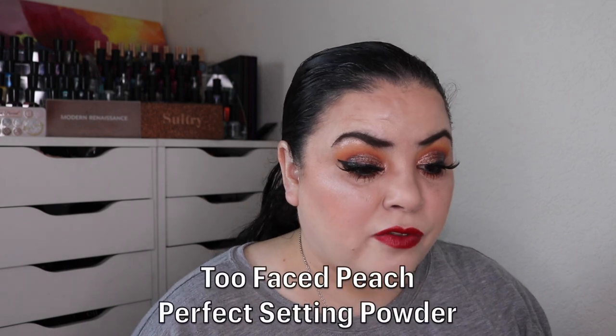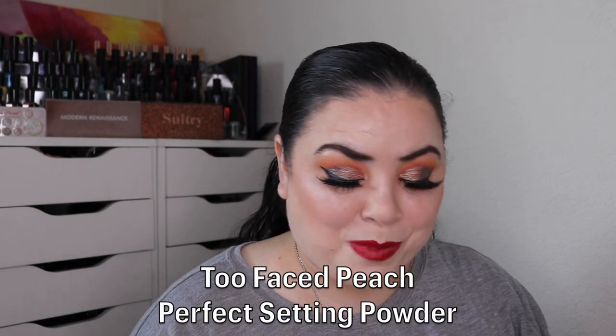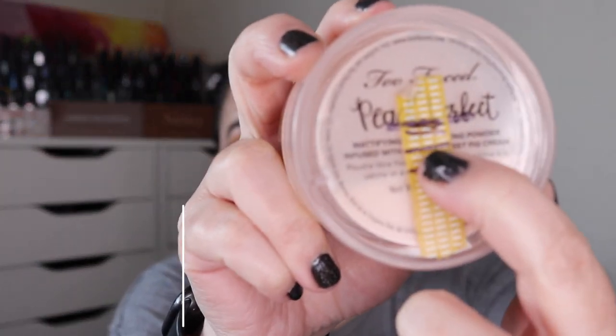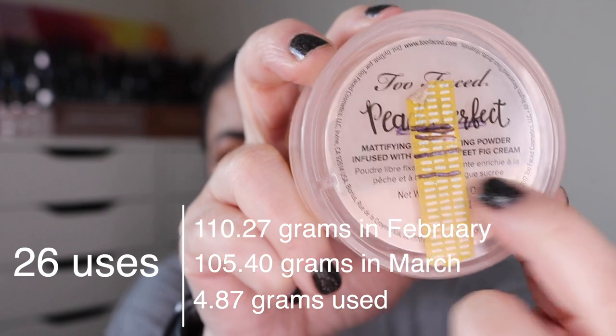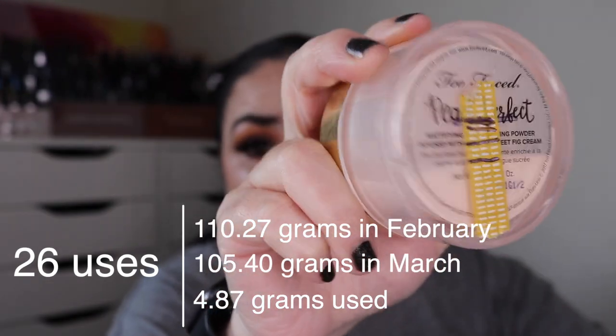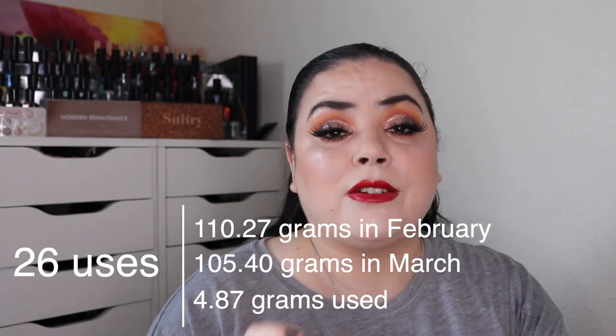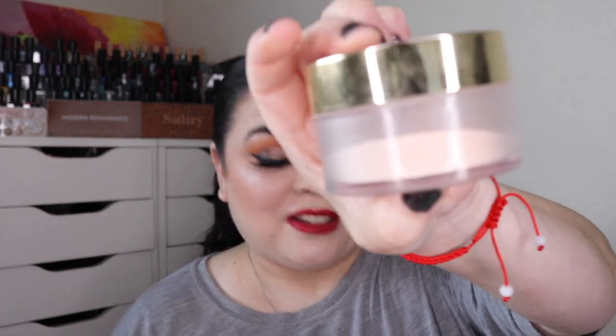The next prompt was Necromancy — a product you haven't used in a long time. For me that is my Too Faced Peach Perfect setting powder. As of the last update I had used it 61 times to get down to a certain point; I've used it 26 more and I am at 87 uses so far. It wasn't brand new when I put it into the project. I do really like this powder and we'll see how long it takes me to finish it up.